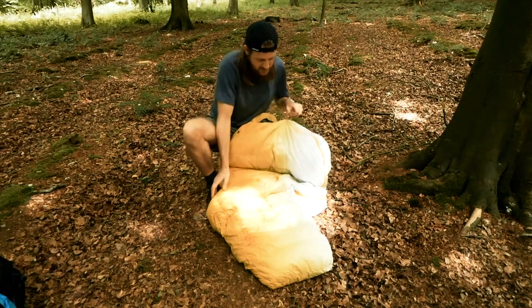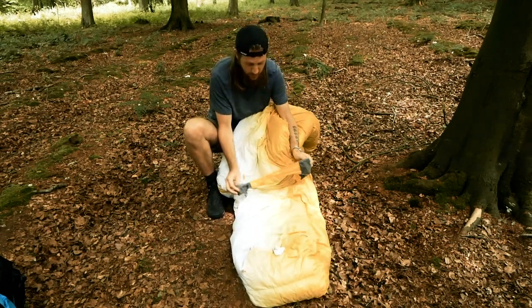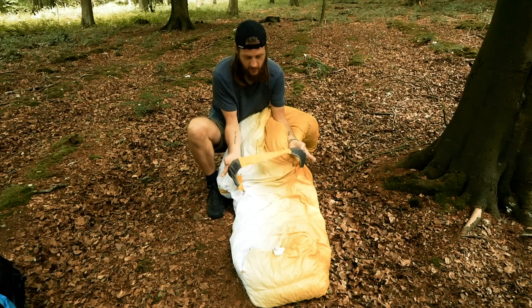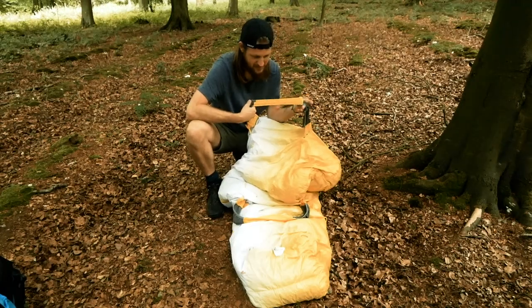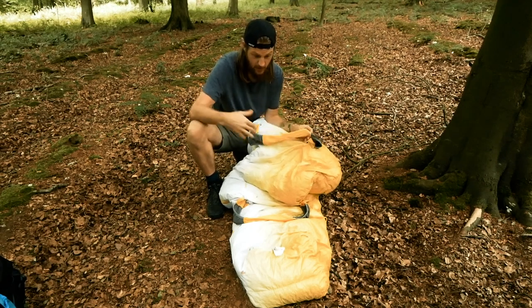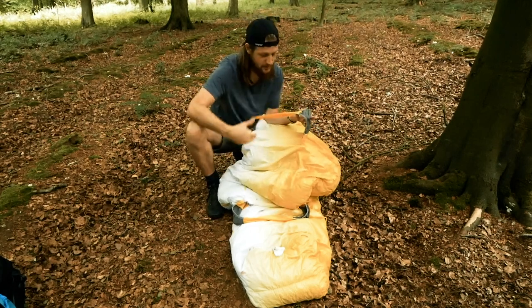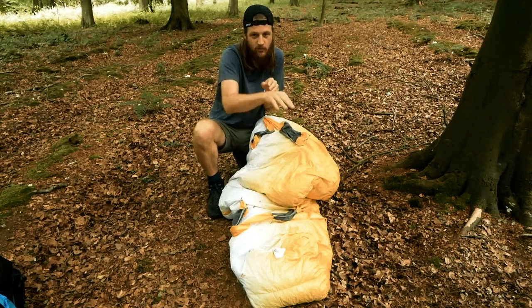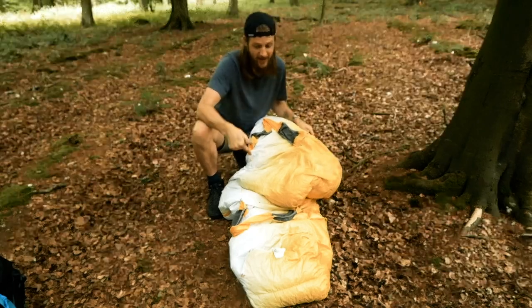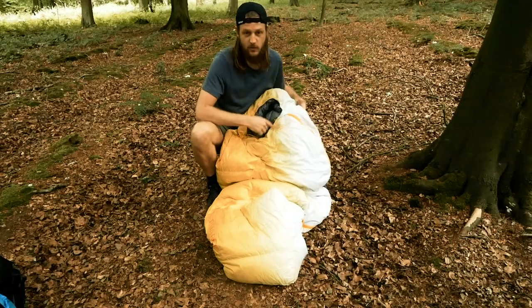One feature I really like — and this is quite cool — is the detachable loops that you push your sleeping pad through. I use a Therm-a-Rest NeoAir XTherm, a large one, and it still fits through here. Most sleeping pads you'll be able to push through, and this means that when you're lying on your pad you can turn in your bag without it always twisting everywhere. I've found that really good. If you don't want them on, you can unclip the loops to save a little weight.